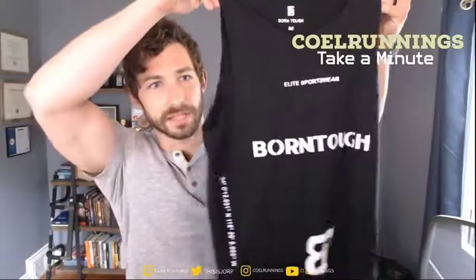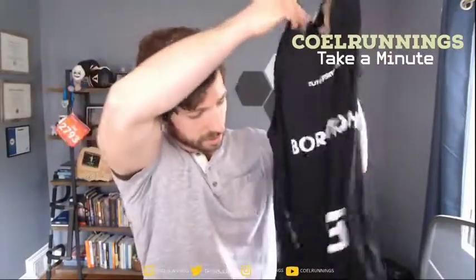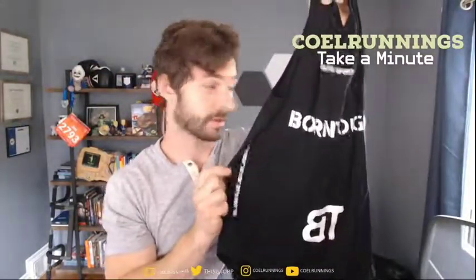So, I got the Born Tough tee. It's a graphic tee on the front — you've got the logo and some coordinates alongside, from what I understand to be the location of their headquarters. Way to get doxxed, guys. A little Born Tough hashtag on the back.